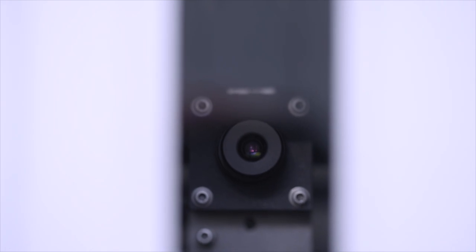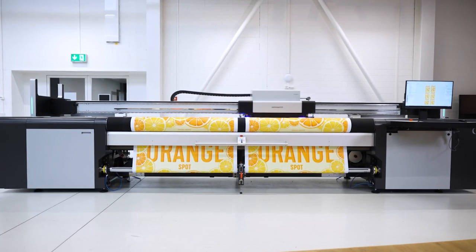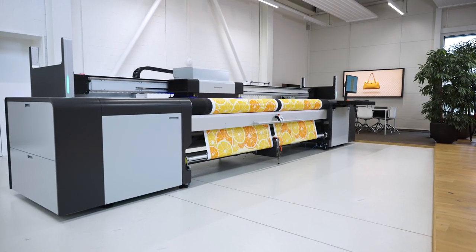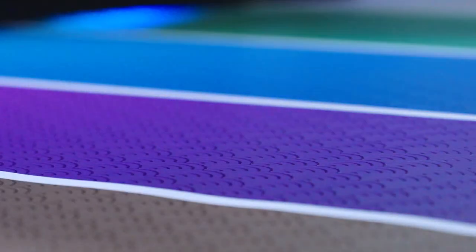Karibu 2 is extremely versatile when it comes to applications and media. There is, for instance, an option for precise automatic double-sided printing. You can equip a Karibu 2 with a dual roll option to double your productivity with narrow rolls. You can do multi-layer printing, varnish effect, textures, and even print bright orange or neon.